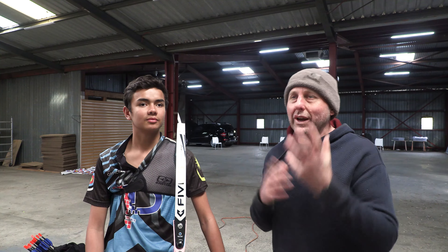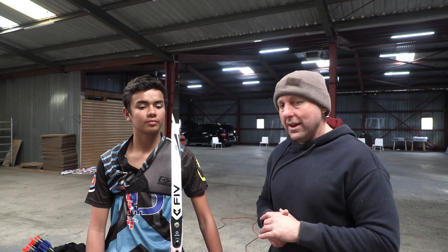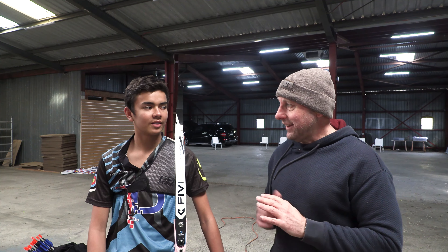These are FIVIX X limbs. There's 1K carbon and 3K carbon — 1K is a little bit rarer and a little bit quicker than 3K carbon, though we're only talking about 2 or 3 feet per second difference. There's also some internal construction that makes it a little bit better. Basically, these are a $1,000 set of limbs. Anyway, I'm Stephen, and I'm James — thanks for watching, bye.